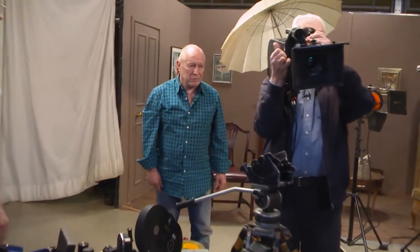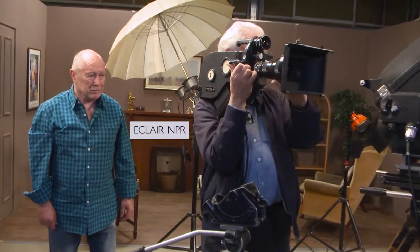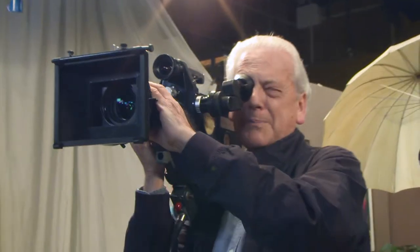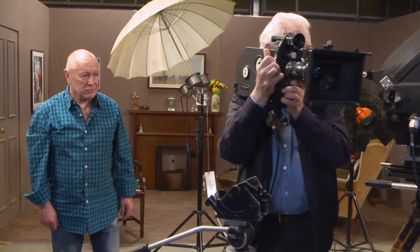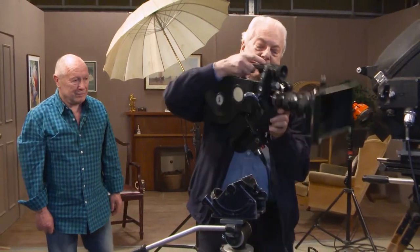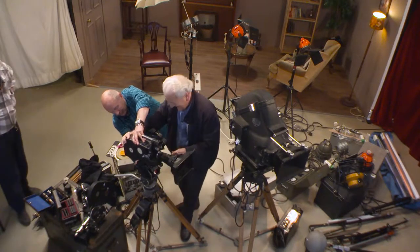This one was completely different because you could bring it back onto your shoulder and work with it like this. So it was a better balance. And when you moved, you could actually lift it off your shoulder so the body didn't transmit the vibrations into the camera — especially as I'm not as young as I was, unfortunately.